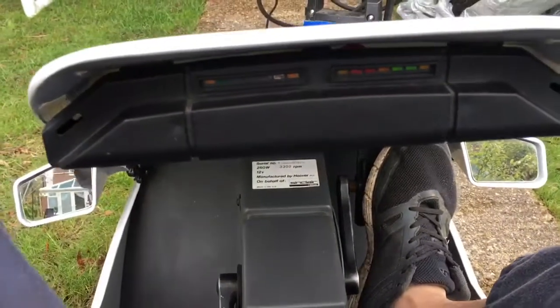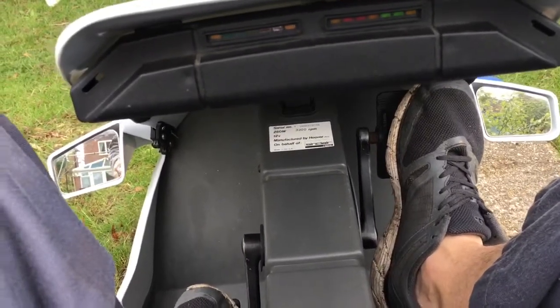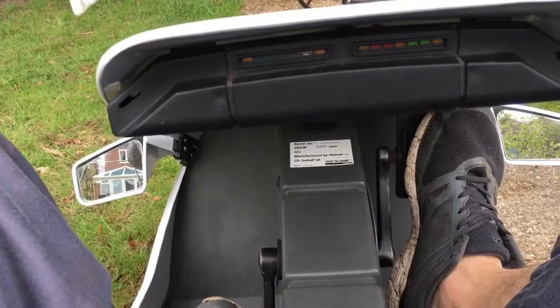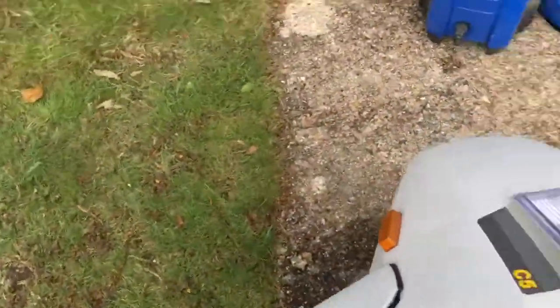The pedals are there so if you're going up a hill you can assist the motor by pedaling as well. Or if you want to pull away quickly from a road junction, you would pedal and throttle at the same time to get away from the corner quickly.